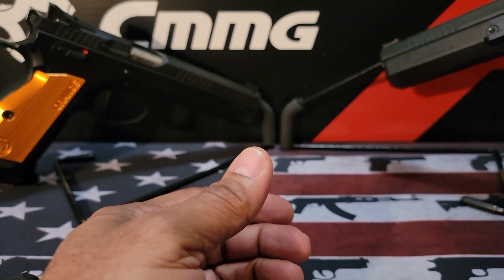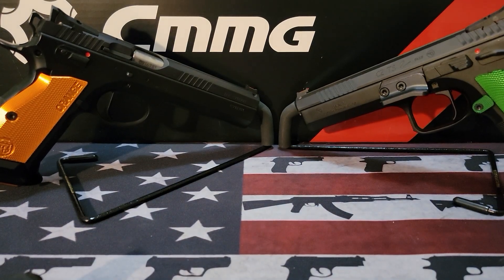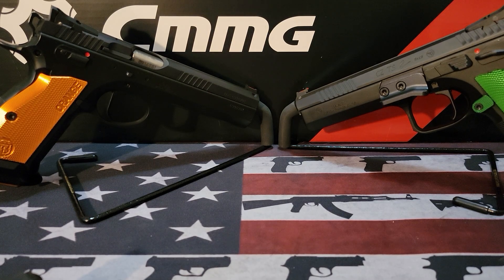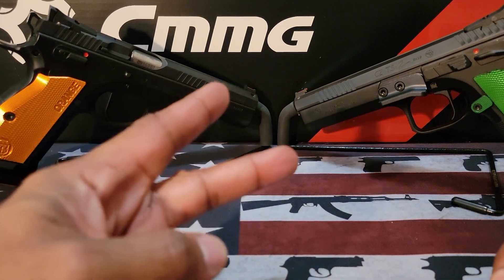But this is all I wanted to let you know. This is a short video. I just wanted to let you guys know because it's been coming up lately and I've been seeing this at the range. Other than that, that's all I have. Happy shooting, stay safe. Hashtag 2A.